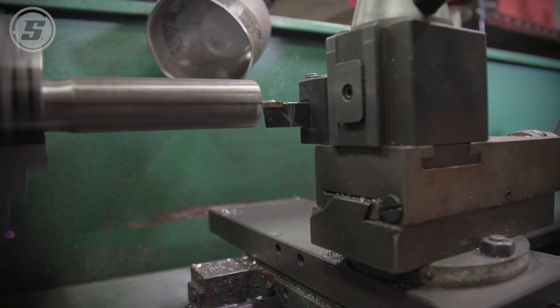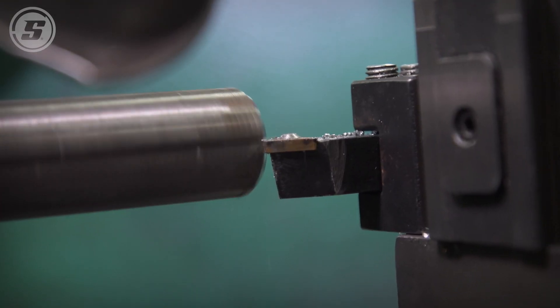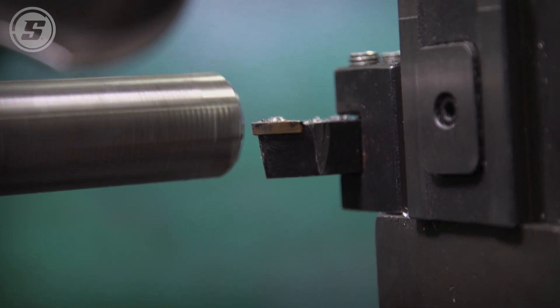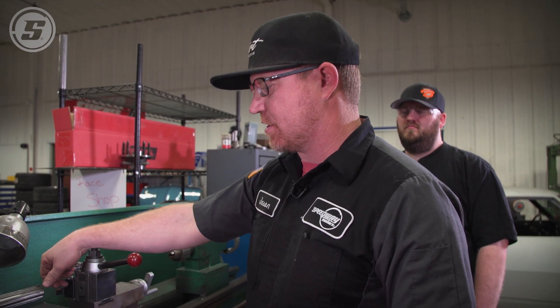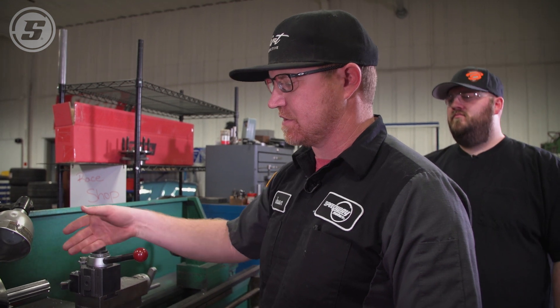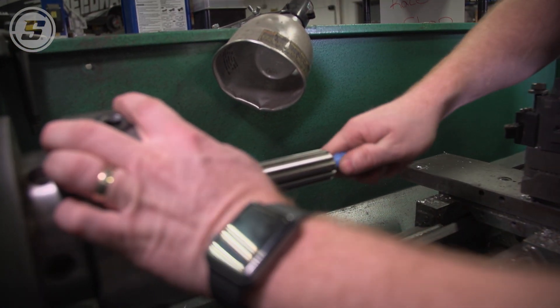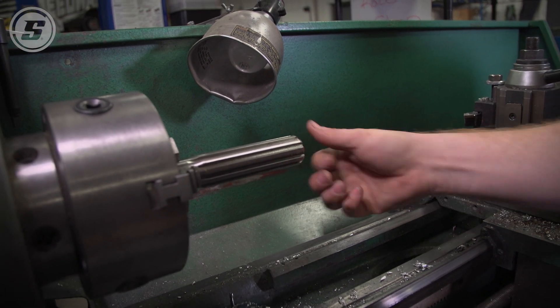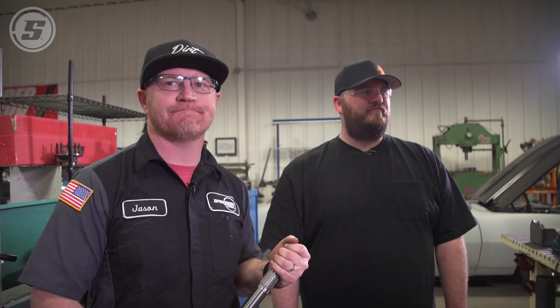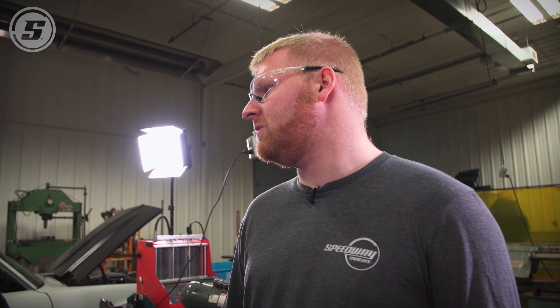If you don't have a lathe at home, a lot of people have a bandsaw or a chop saw. You can cut it down with a chop saw — it's not extremely important to get it perfectly square, it's just eye-appealing. That's done, we got the torque tube cut down and they're ready to go in. The rear end is all assembled. Next time we'll have a couple different guys in and get the rear end installed in the car.